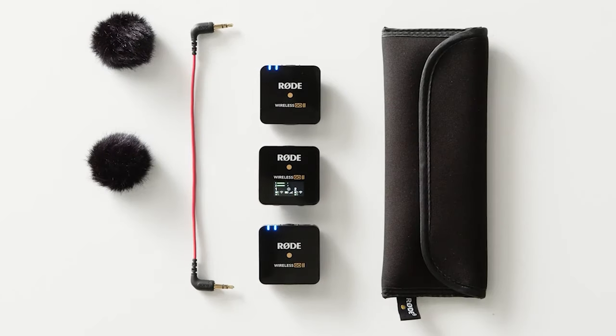Unless you've been hiding under a stone, you'll realize that Rode have released their Wireless Go 2 mics. Today we're going to compare the original Wireless Go with two versions of the Comica ones — I've got the single ones and, as you've just seen, the dual set has been delivered as well. We'll compare the differences, features, and sound quality to help you decide which ones to buy or whether it's worth upgrading. If you're interested in more in-depth comparisons in different scenarios, there's a link up here for a video I've made on those.